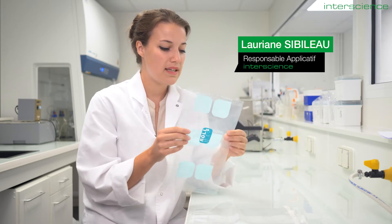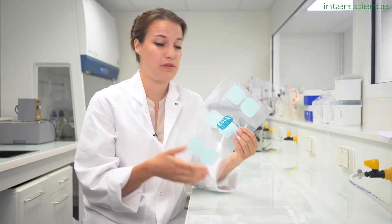Let's talk about the latest into science bag range. Roll bag is a new take on our classic sampling and transport bag.